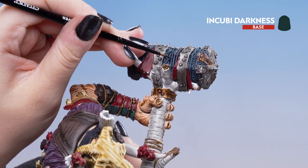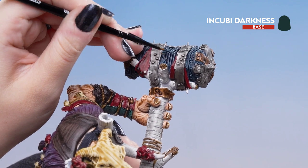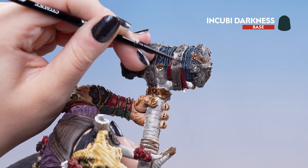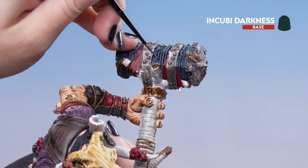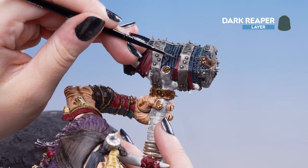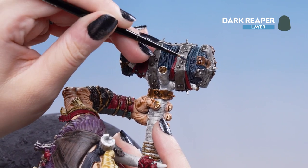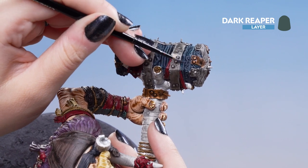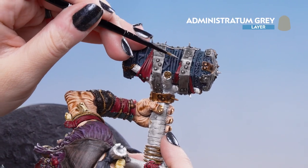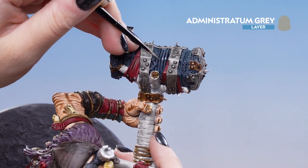We're going to highlight those top areas leaving the recesses. You might want to build this with just a couple of layers — just make sure you don't get into those recesses. Next we're going to do our first highlight of Dark Reaper, putting that in the most pointed areas of the stonework. Finally, we're going to use Administratum Grey for our edge highlight, picking out the finest points on the stone and any cracks.